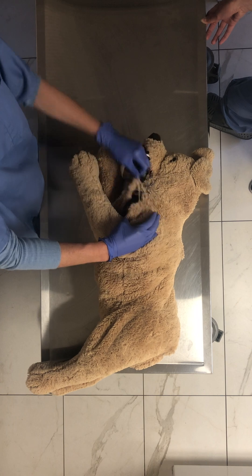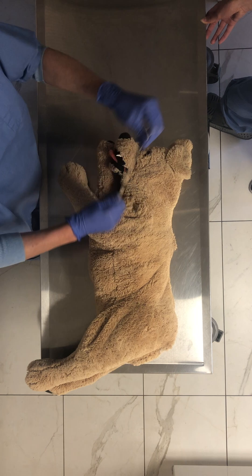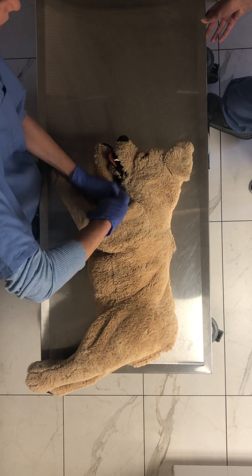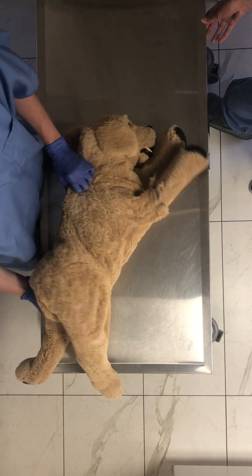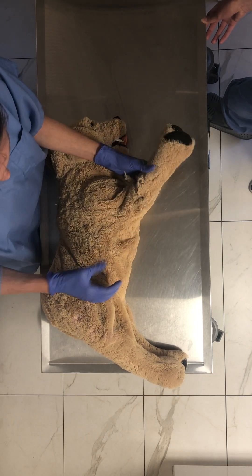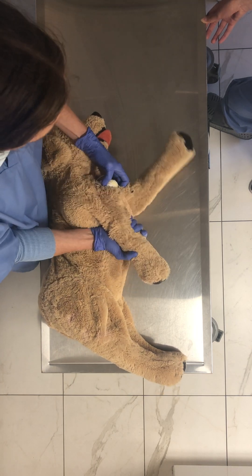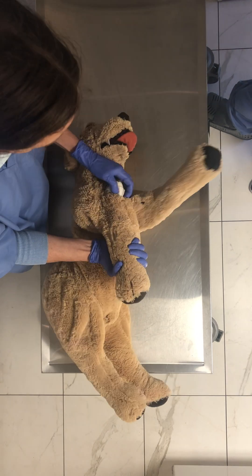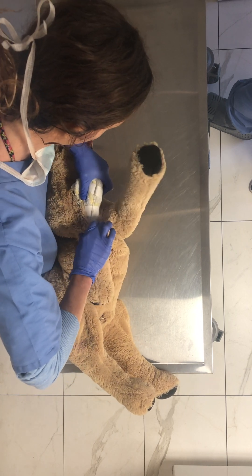And then I just kind of zip him up. So now he's got some recoil. And then the veins — oh, I forgot to show you the veins. So the veins, we use IV tubing and it's filled with betadine.